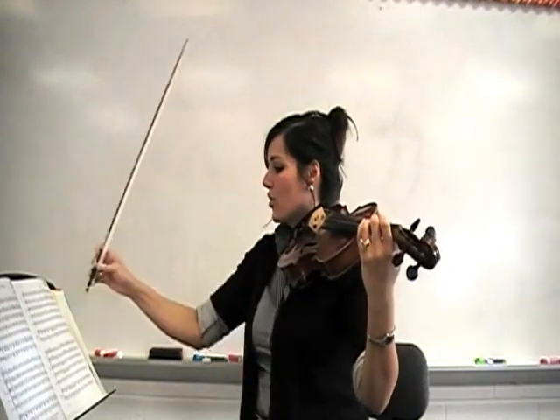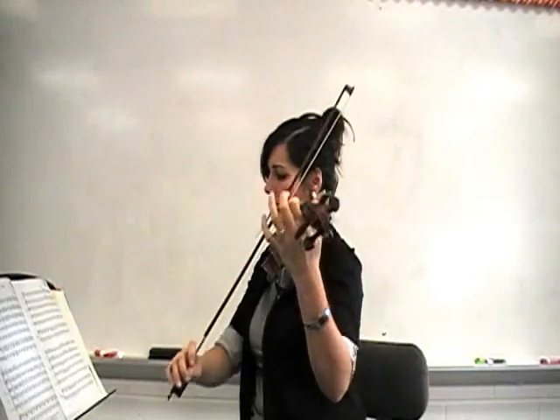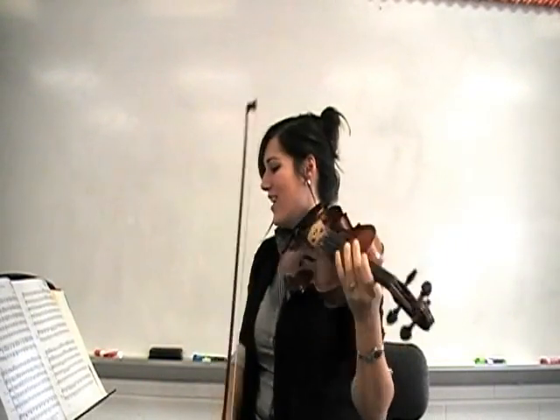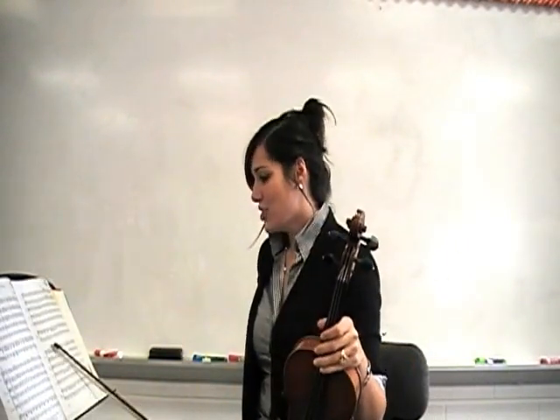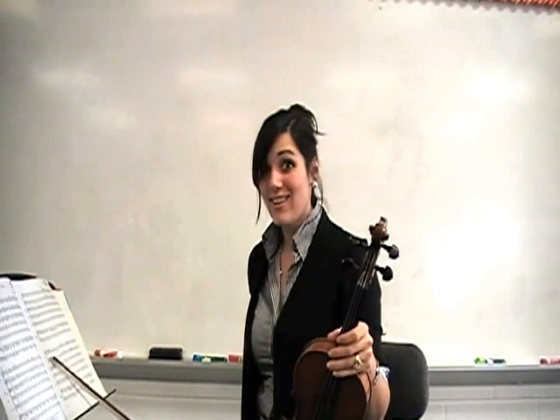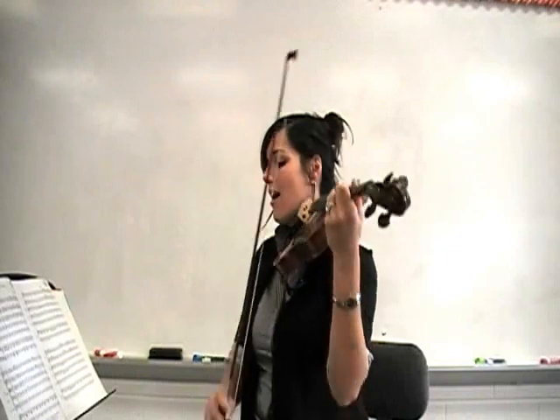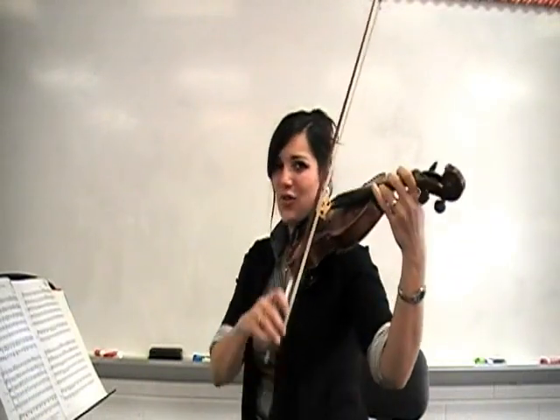And so 13 and 14 together will sound like this. Great. Now in measure 15, you might notice that it's exactly the same as 13. So if you've already gotten down 13, then 15 will be pretty easy. But just in case, here's 15.